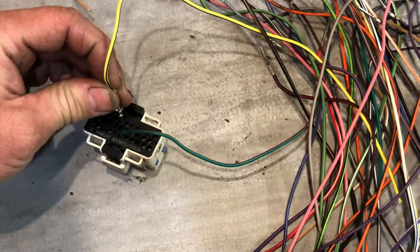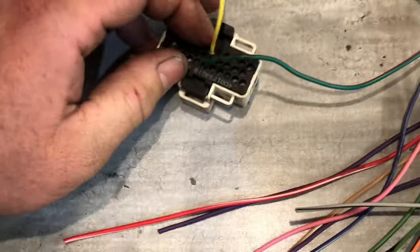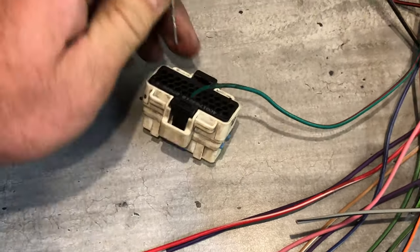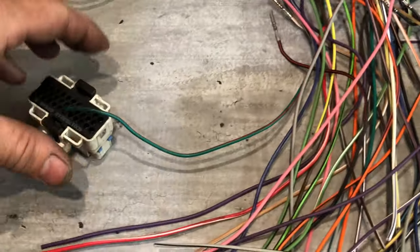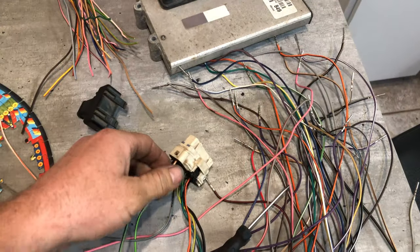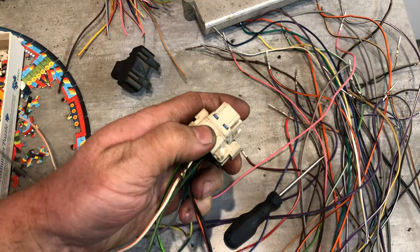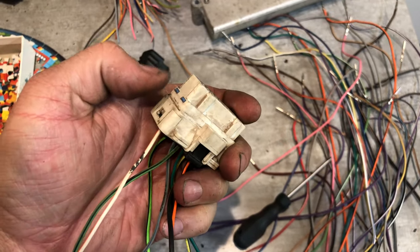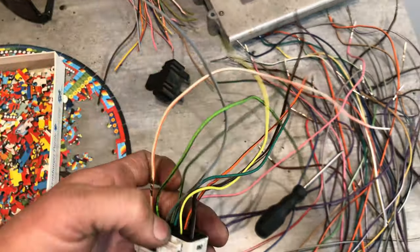Just keep going, putting them in — I'm just throwing these in for demonstration purposes. Once you've got them all in place, you just press on these two blue tabs with a screwdriver, very gently, and it clicks over. Now these wires are all locked in place.